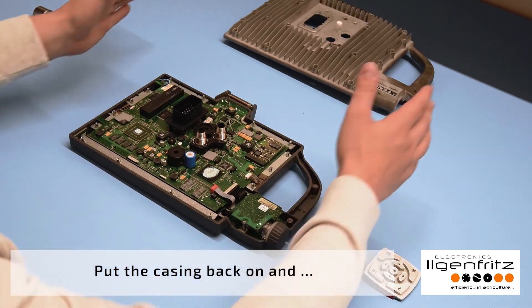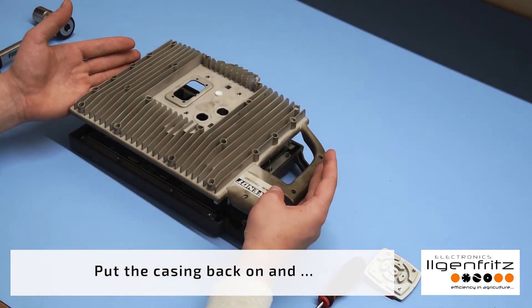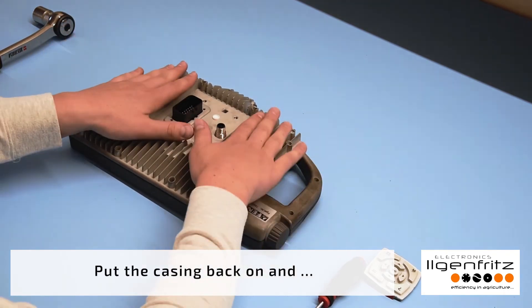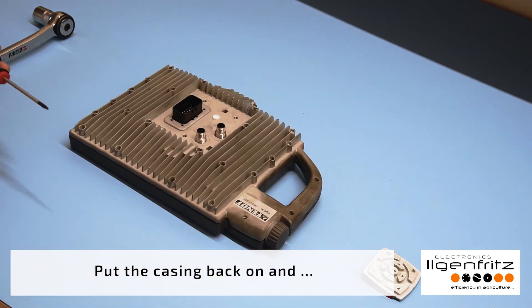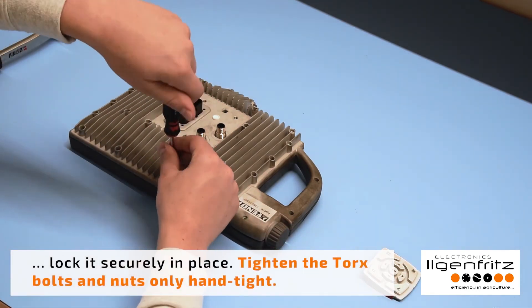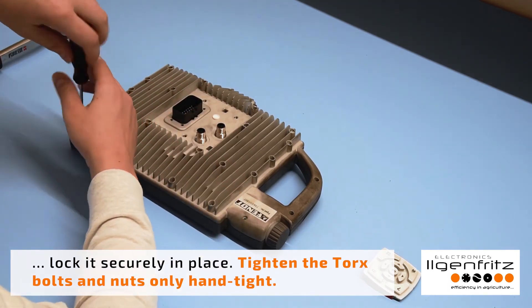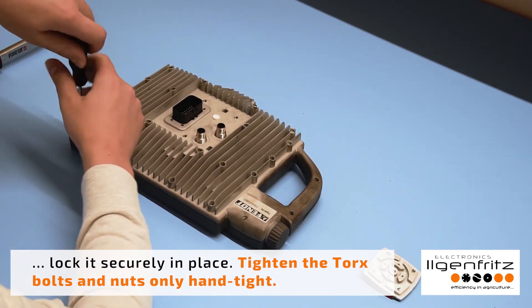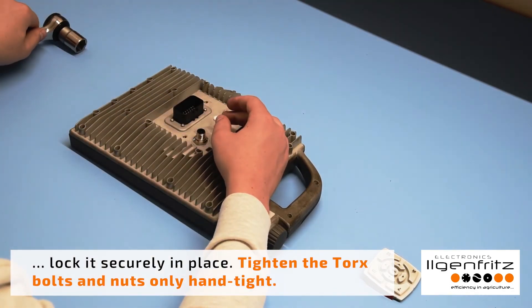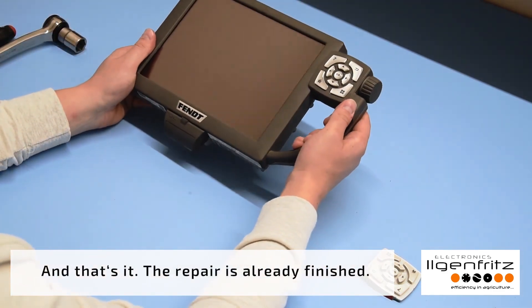Carefully put the circuit board with the rotary encoder back on. Put the casing back on and lock it securely in place. Tighten the Torx bolts and nuts only hand tight. And that's it — the repair is already finished.